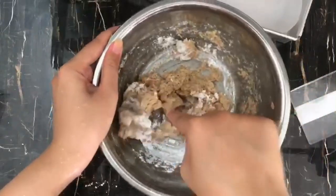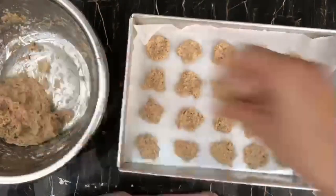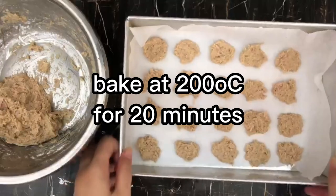I'll leave the final ingredients in the description box below, don't worry. Make them into small little balls and then press them down so that they're flat — they're gonna cook quicker like this.